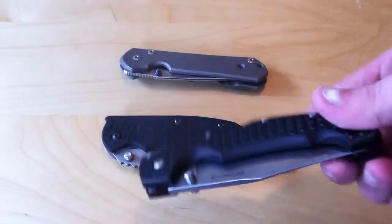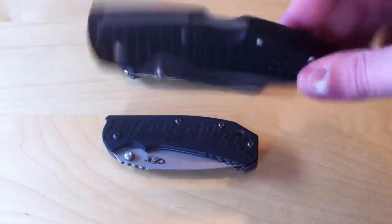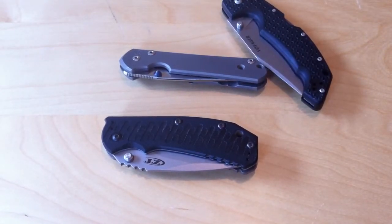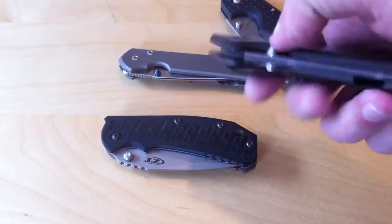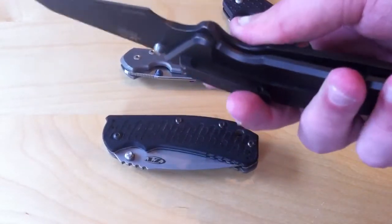Like on the Cold Steel Voyager, if you're a left-handed person, obviously you love the double thumb stud because that makes this knife completely ambidextrous for you. But other knives, if it's a dedicated right-hand knife — like, say, the Kershaw Tilt — or has a right-hand-only clip with a right-handed lock, that left thumb stud is one I've never used.